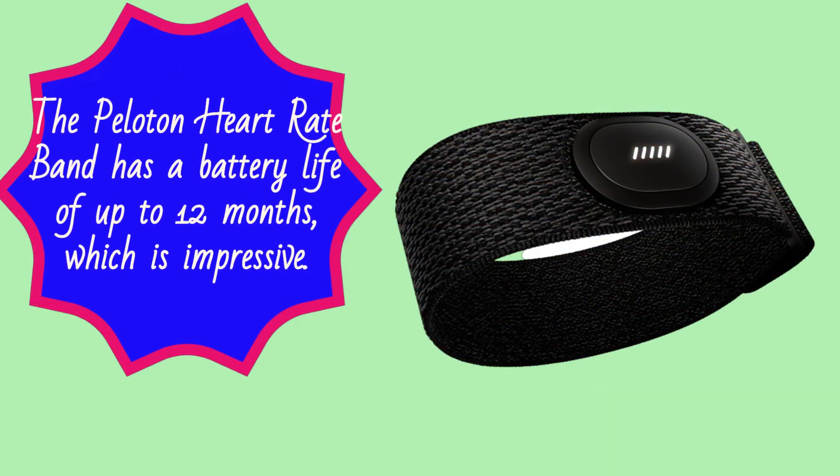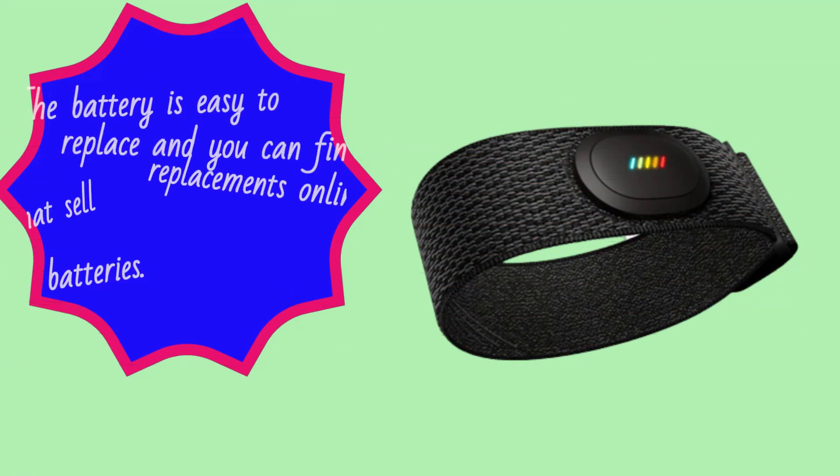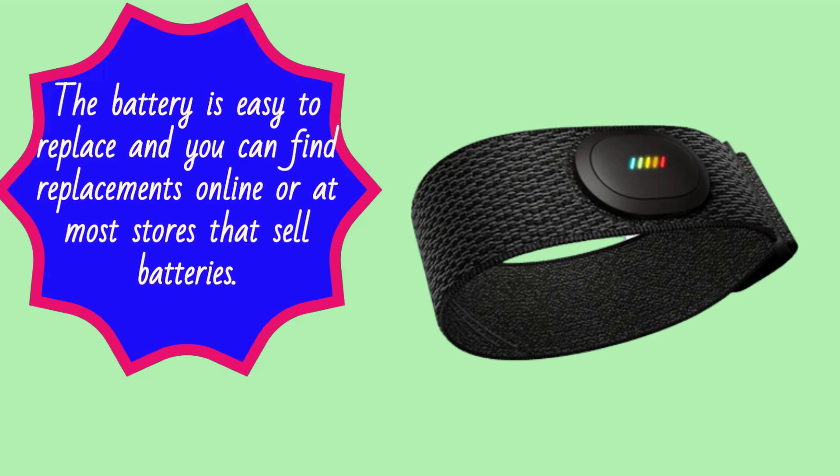The Peloton Heart Rate Band has a battery life of up to 12 months, which is impressive. It runs on a user-replaceable CR2032 battery, which means you don't need to worry about recharging the heart rate monitor. The battery is easy to replace and you can find replacements online or at most stores that sell batteries.